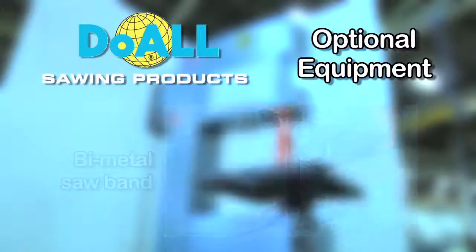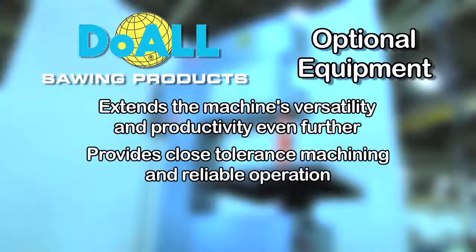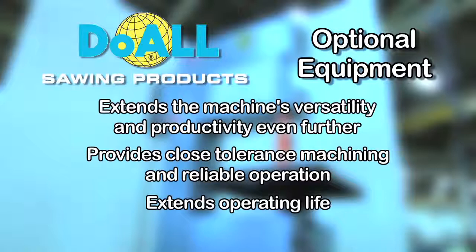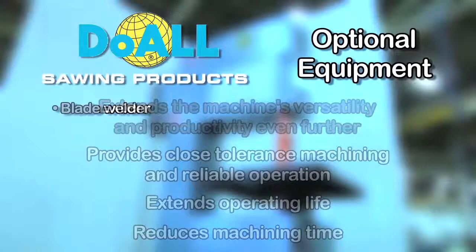The wide variety of available accessories has been engineered to extend the machine's versatility and productivity even further. They provide close tolerance machining and reliable operation, extend operating life, and reduce machining time. Call your local sales rep for pricing on our optional accessories, which include blade welder,